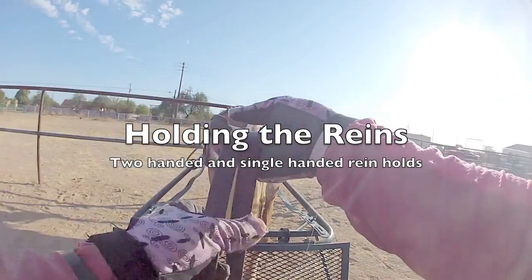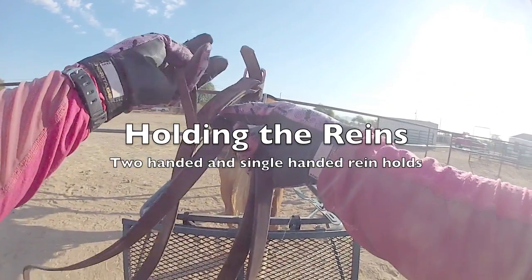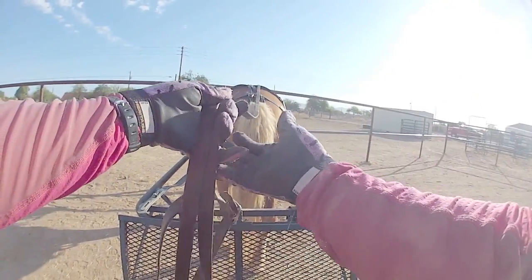You're in a cart with a bench seat all by yourself. The middle is the best position to be in because it gives you even access to either side of your body.